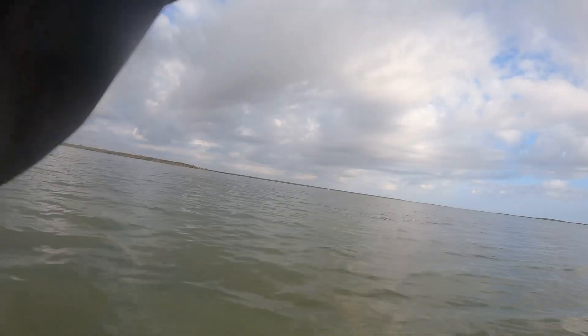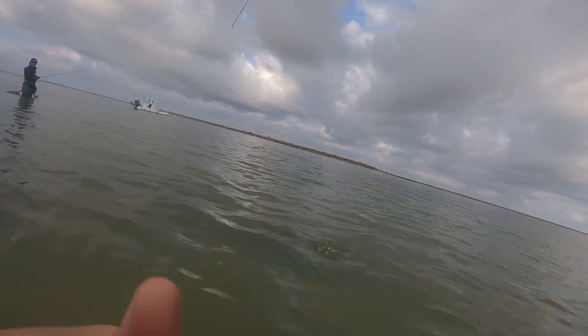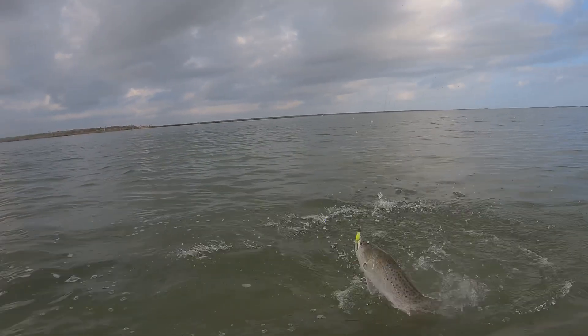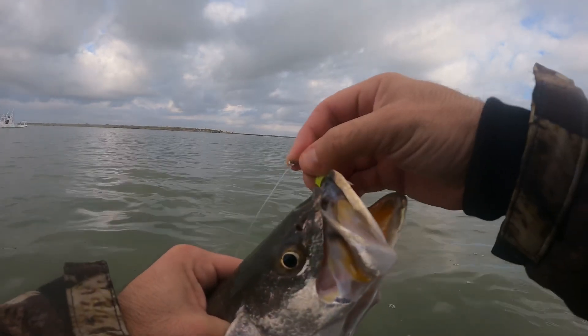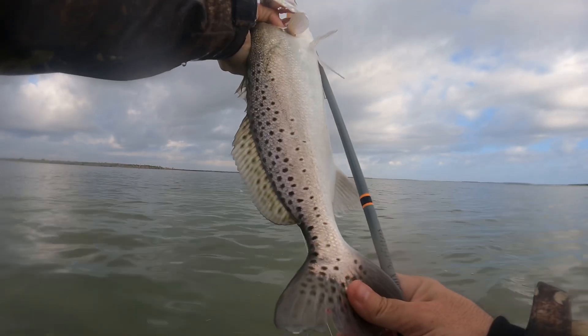I think it's a nice trout. It's a nice trout — 18 inches probably.